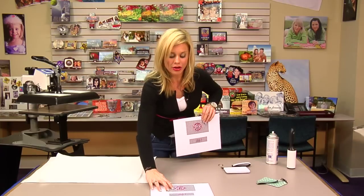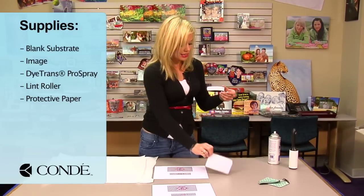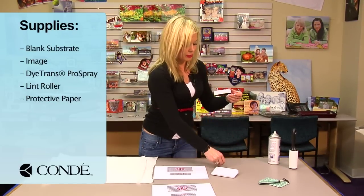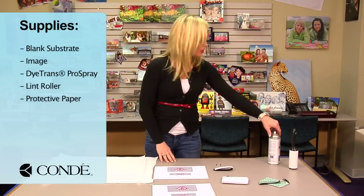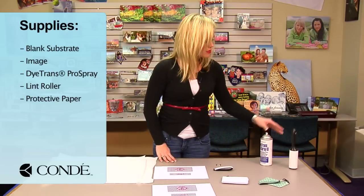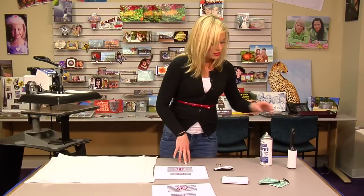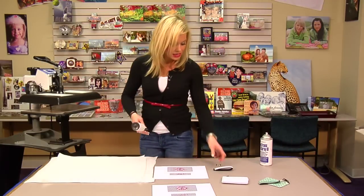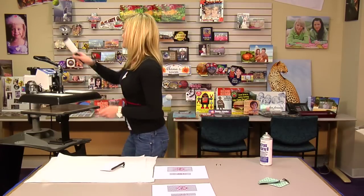The items I brought with me today are my coin purse and my keychain. The keyring is separate and we'll do that for our press and assemble it all at once. I have some Condi Pro Spray, a sticky lint roller, and a couple sheets of protective paper. What I'm going to do first is sticky lint roll and pre-press my coin purse, so I'm going to move over to my press.